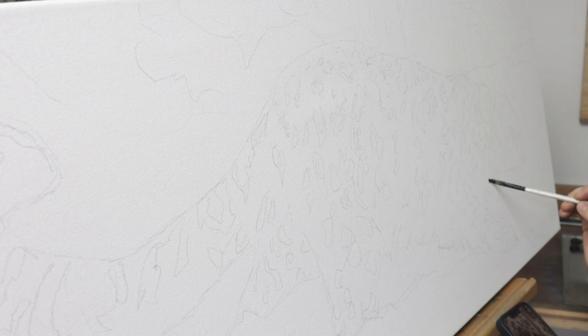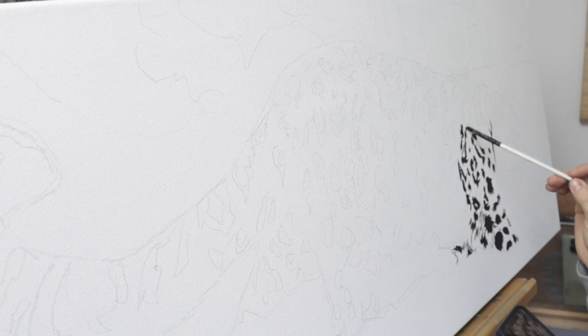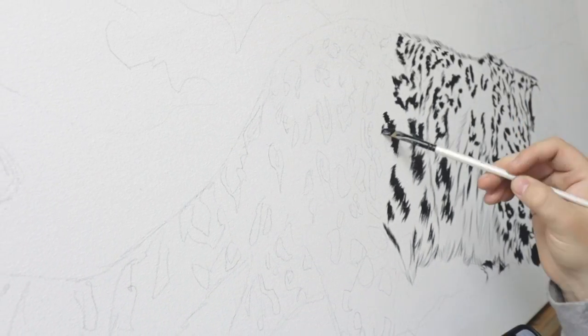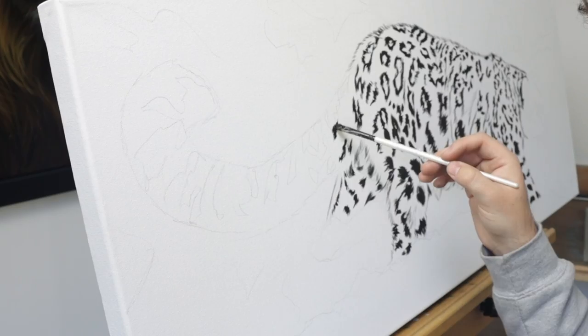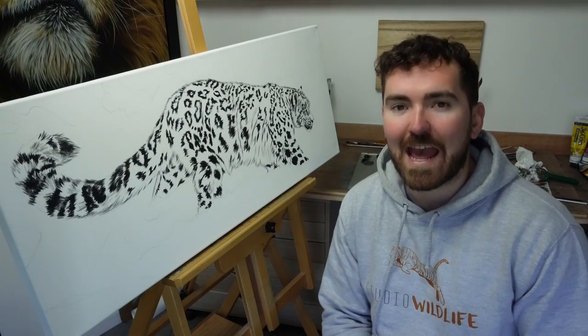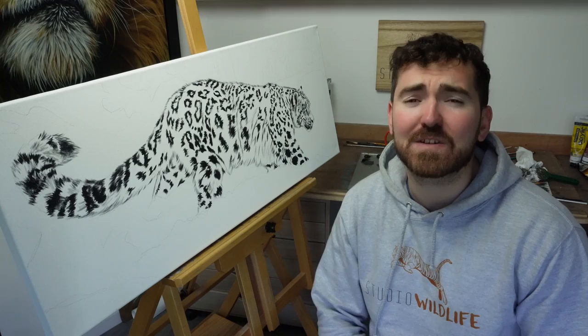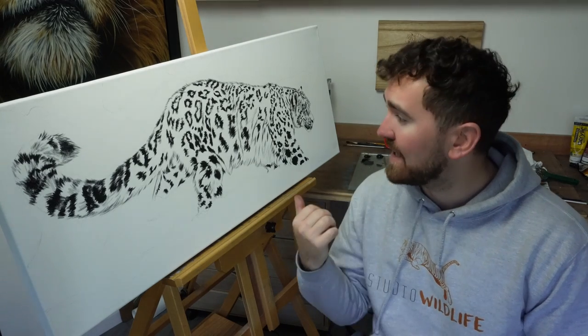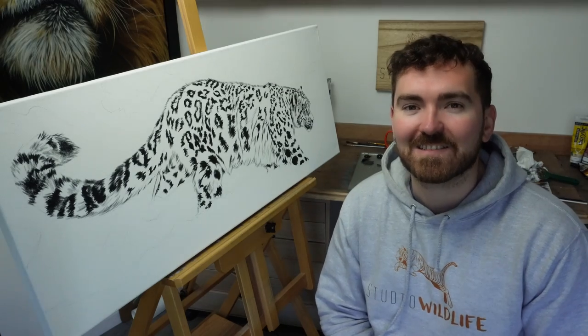I projected my image onto my canvas and then, using pure black acrylic paint straight from the tube with a very small amount of water, I started to block in the spots and some of the darker features of the leopard. About an hour into the painting now, and this is the most tedious, most time-consuming process — painting the spots. But it's done now and I'm ready to start the next layer.